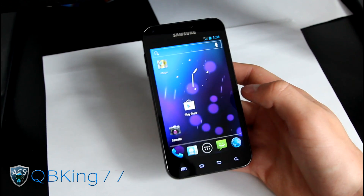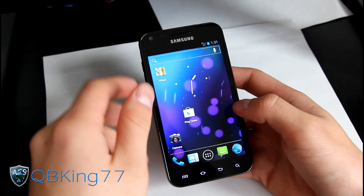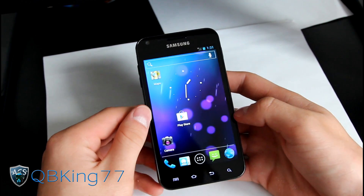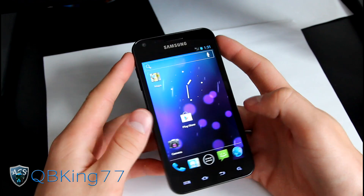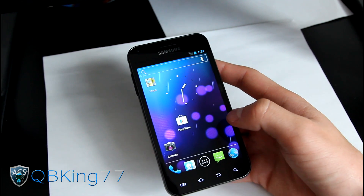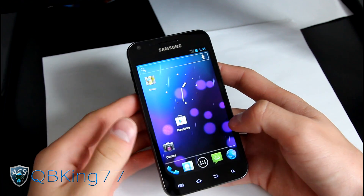Hey everyone, QBK77 here from the AC Syndicate team, here to do a review video of the Alpha Signage Mod 9 ROM on your Samsung Epic 4G Touch. It has been updated, so I'm doing an updated video. I do have a video showing you how to install this ROM — the process is different, so make sure you watch that. I will link to that in the description of the video.